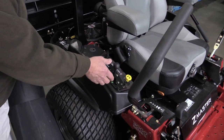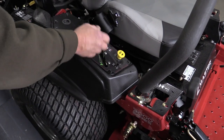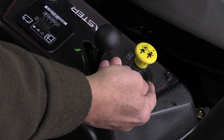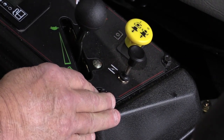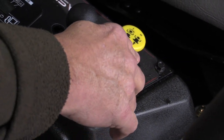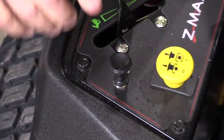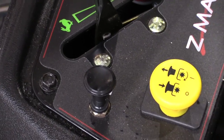Very similar to what many of you are familiar with already. We've got a key switch here, you've got a manual throttle, and you've got a manual choke on this Kawasaki FX engine. You might need to pull the choke out when you're starting it in the morning when it's cold, and close it quickly after you've gotten it started.